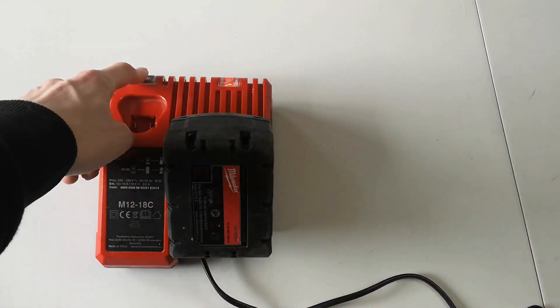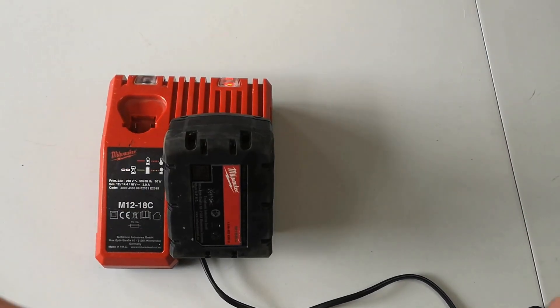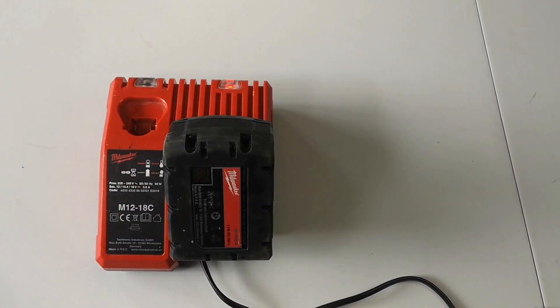The charger is handy because not only can you charge this type of battery but also this type as well, and it lights up to show you when it's fully charged, going from red to green. It's really easy and straightforward — a great set, and you'll definitely need it if your tools didn't come with a battery or charger, or if you need to use your tools for a long period of time.